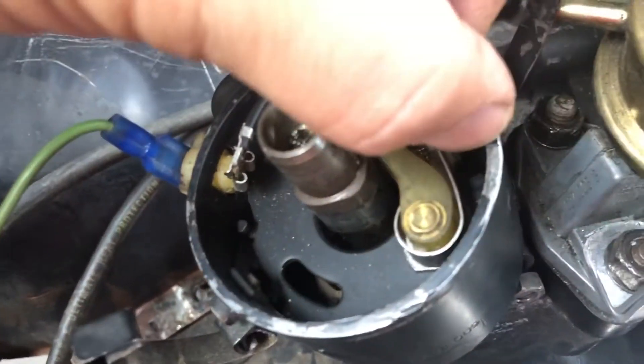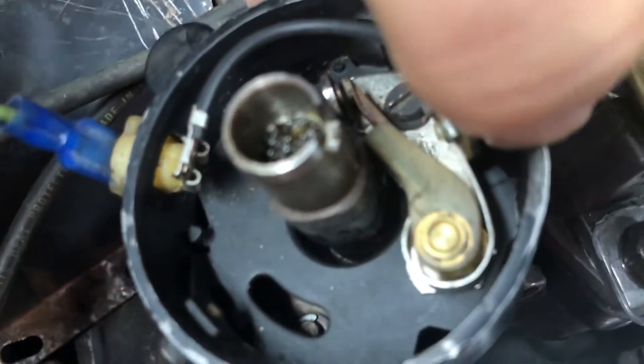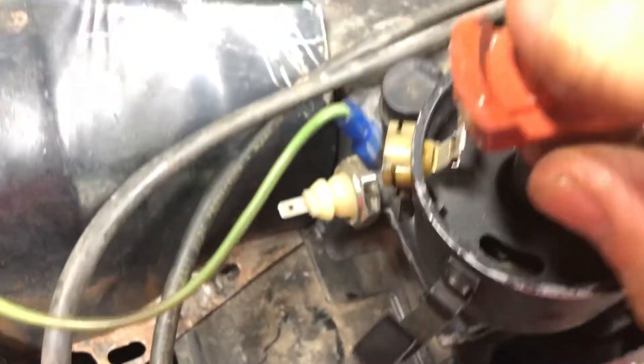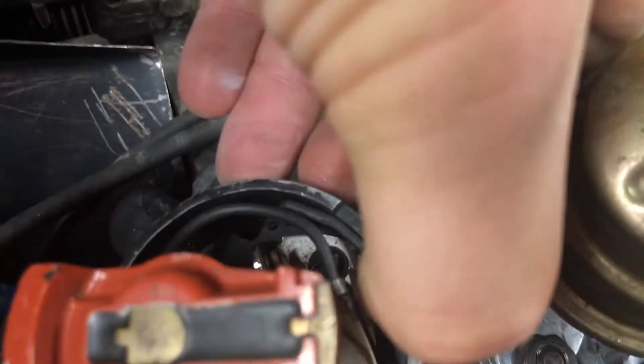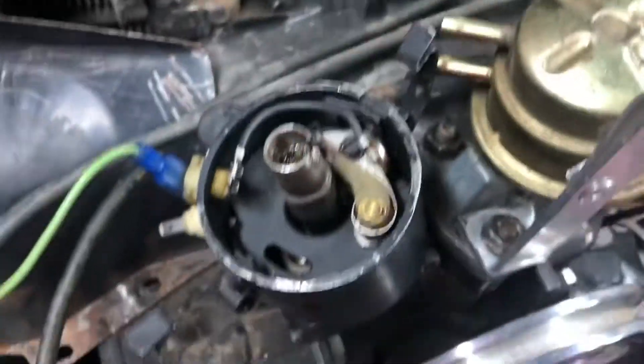The slit on the distributor is right here where my thumbnail is — the rotor points to that slit dead on.